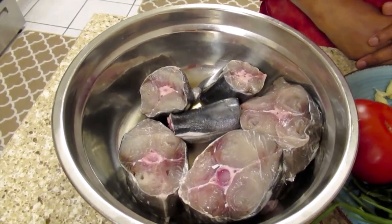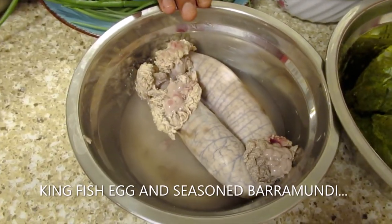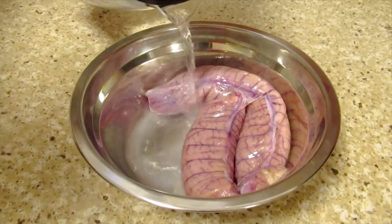First I'll show you all of my ingredients. I have kingfish, and kingfish egg which I add in hot water. I'll add boiling water to the kingfish egg.